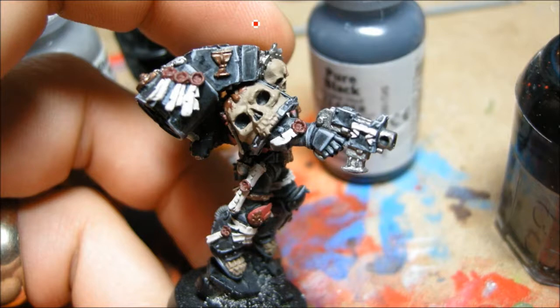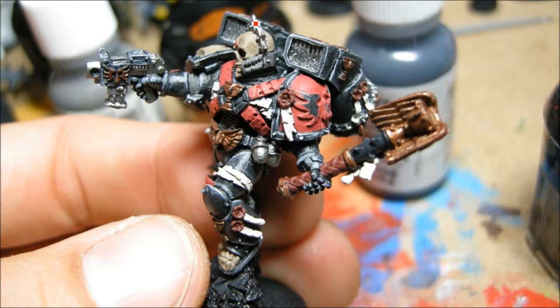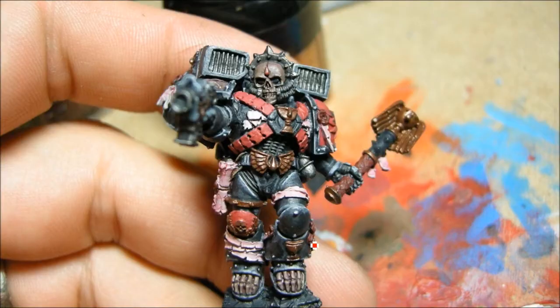I've basically got all my base colors on here with a little bit of highlighting on the black, and I'm ready to move on to the next phases. Unfortunately this model is very top-heavy, especially when he's on a pedestal. This is a metal one — I painted this a while back. I don't think it's available in Finecast either, so this would probably be a good candidate for that.